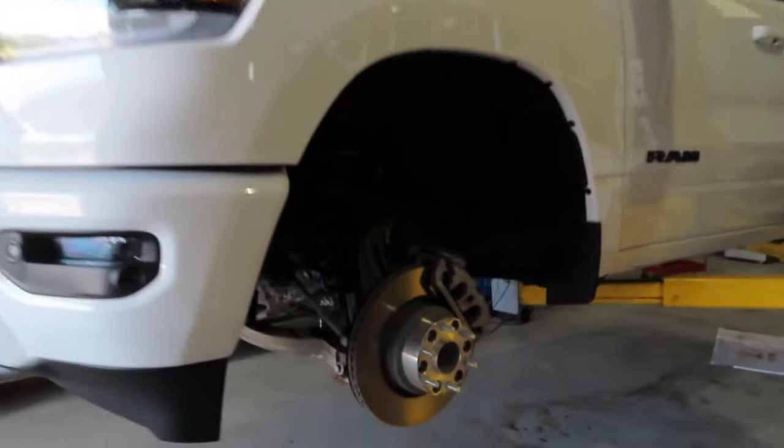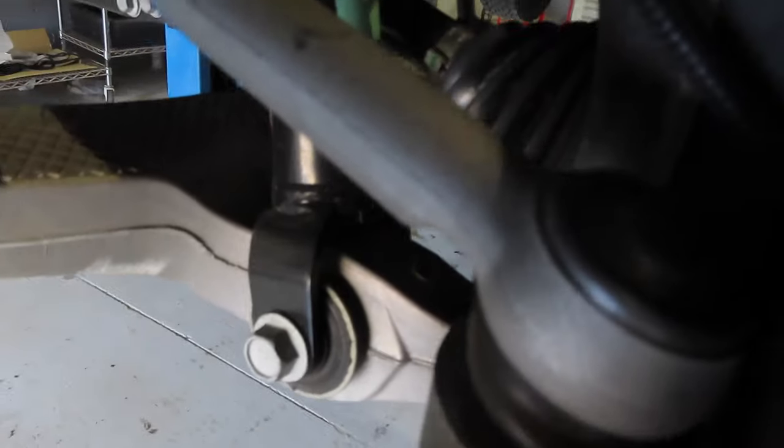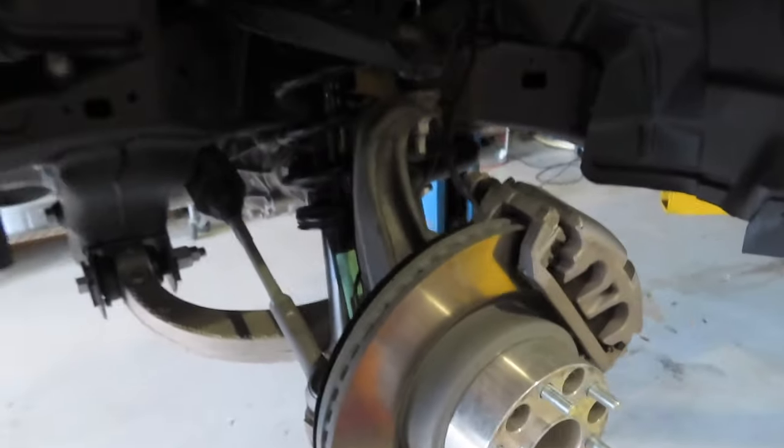All right guys, so we got the truck up on the lift now. We're going to loosen up these nuts here, the lower strut bolt we got to take out, the three strut tower nuts we got to loosen up up there, take the caliper off, and the strut will come right out. We're also going to undo the sway bar and let that hang so that you can drop the whole lower control arm and get the strut right out of here.